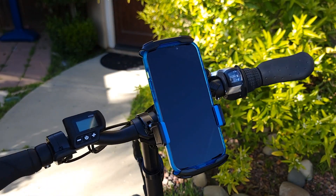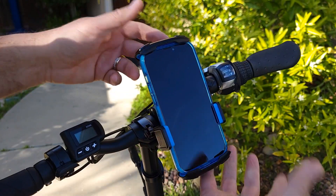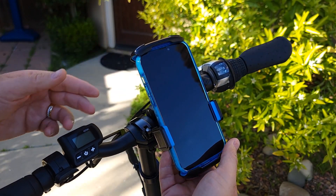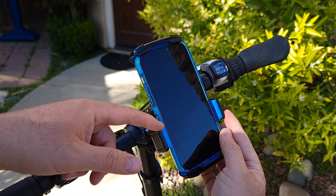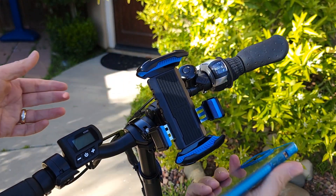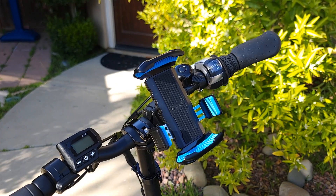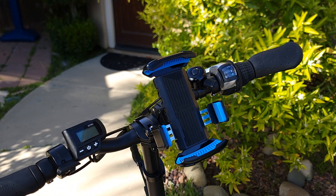That's it — it will stay really good, will not fall out, and stays really strong. To open it, you just push on the button on the back, it will open up the two holders, push up and remove the phone. That's easy and that's about it. Thank you guys for watching and I'll see you in the next video.